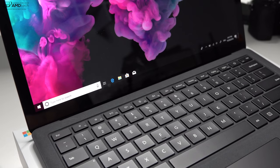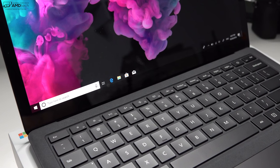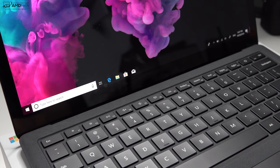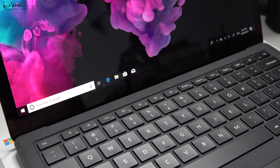The speakers on the Surface Laptop 2 are pretty good — not great, but good — and they actually get pretty loud. There's a hint of bass, not bad for an ultra-portable laptop. Let's hear it in action.